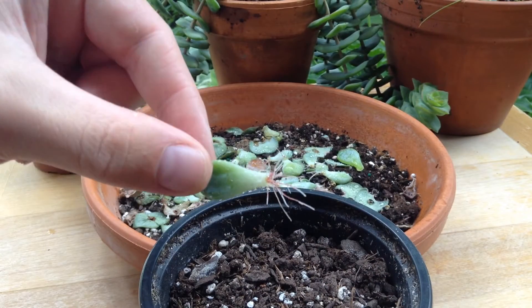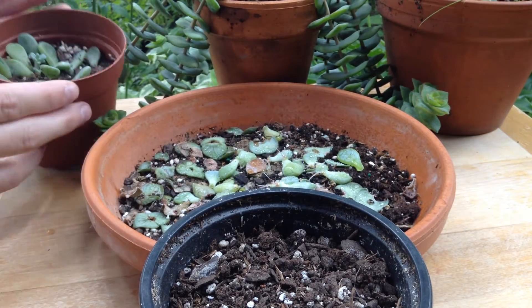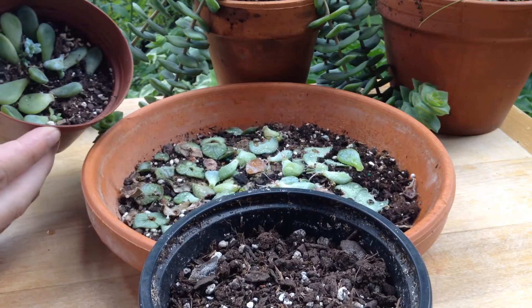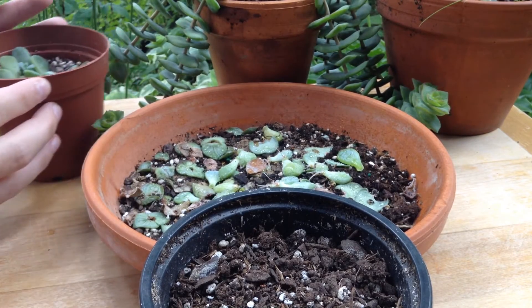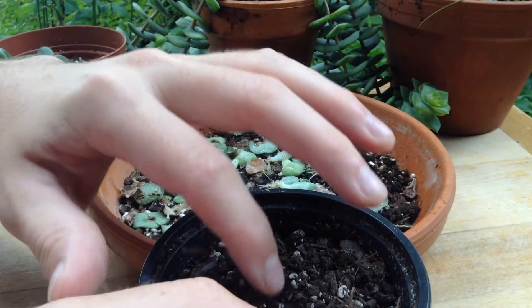All these roots formed in about a month, which is much better than these winter ones, which took three or four months to root. So we get a huge head start by doing this in the summer season.